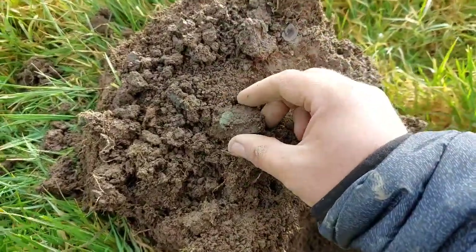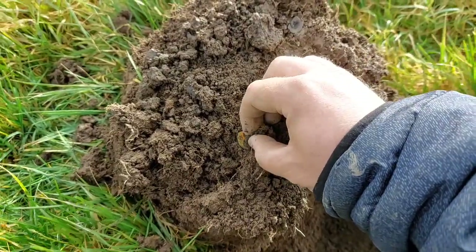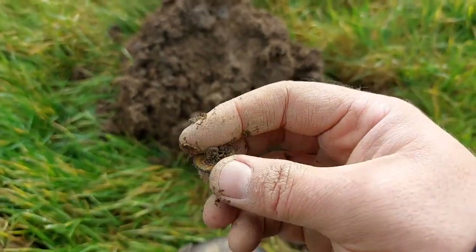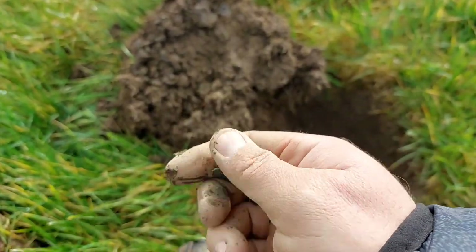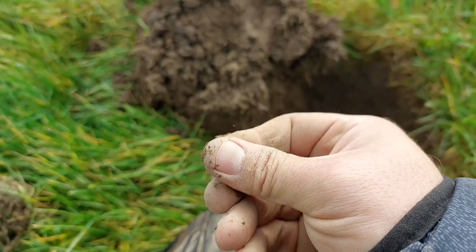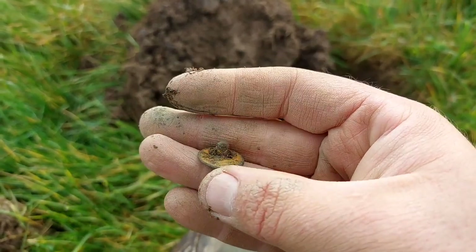This is a high squeaky one — possibly a coin, but let's have a look. No, it's a button. A bit of gold on there, got gilded. Nice. Shanks are in place. It's not on the front but that's alright. Nice to find.